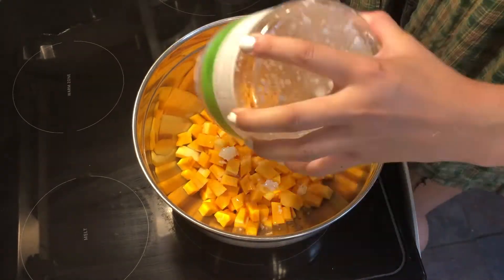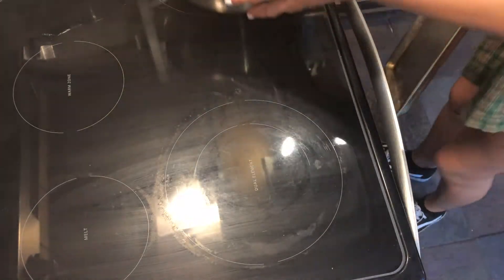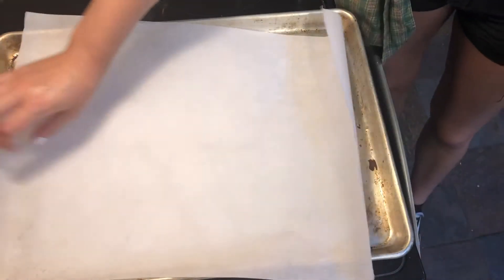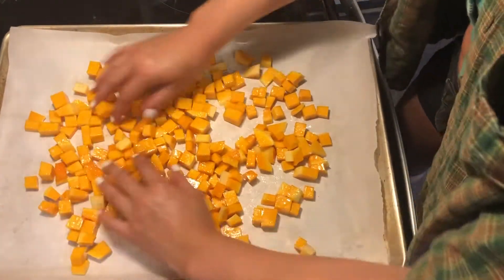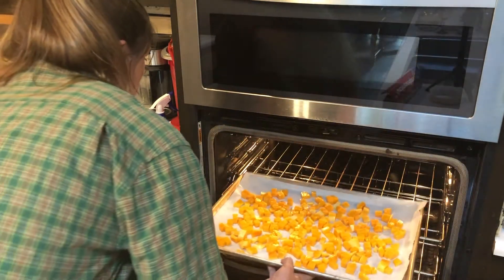Then take your coconut oil and drizzle it in the bowl, mix it all up so every piece is covered. Move it aside and prepare your pan — I like to use parchment paper so the pan doesn't get dirty. Dump on your butternut squash and separate them so none are on top of each other. I like to put it in the oven for about 40 minutes, but really it's up to you and how soft you want them to be.